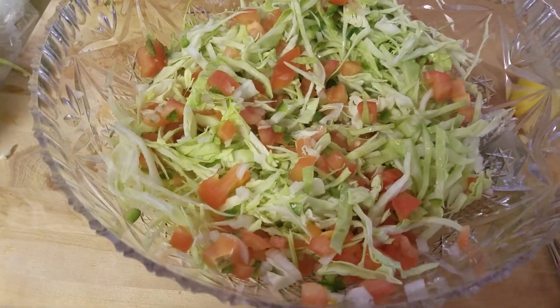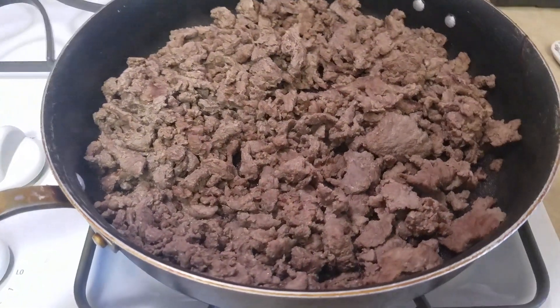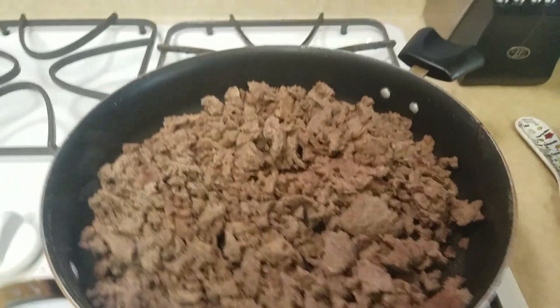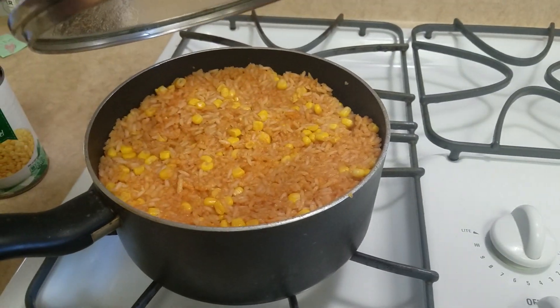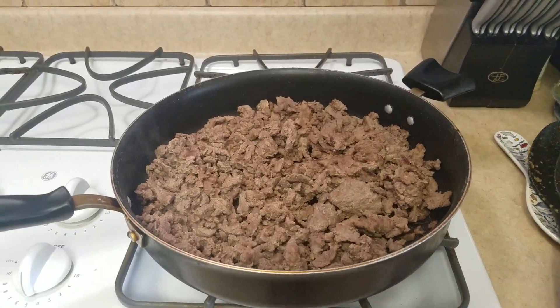And there you guys go, that's my cabbage salad. We are also having carne asada, making some tacos, and of course the rice with corn. So yeah, we are almost ready for dinner.